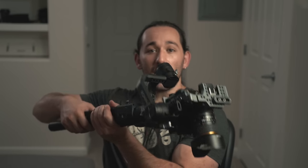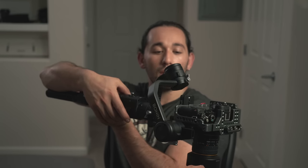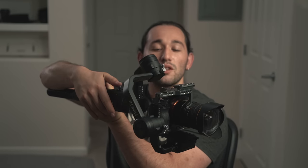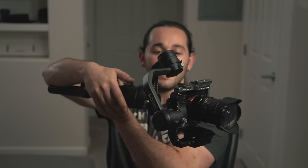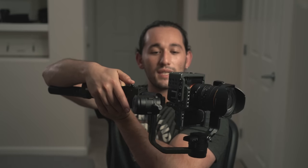Once you've done that, make sure that your gimbal is set to that shooting mode that you set in the gimbal app. Then hold your gimbal like a flashlight, double tap the front trigger, and now you can use the joystick to make the gimbal go in a roll 360. Just like that.